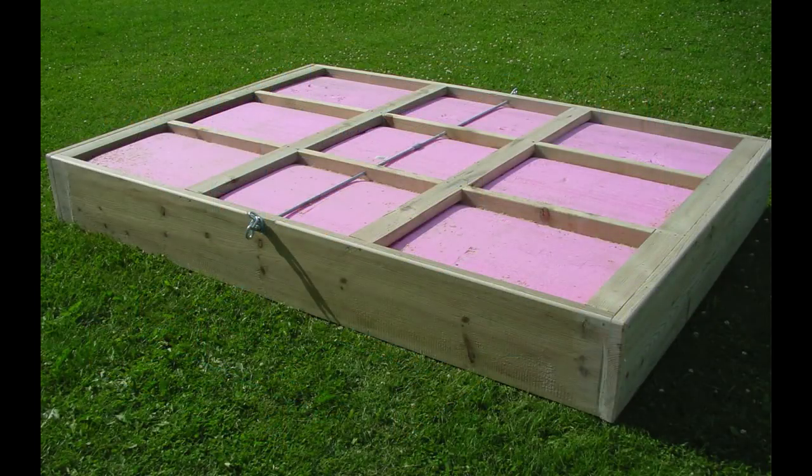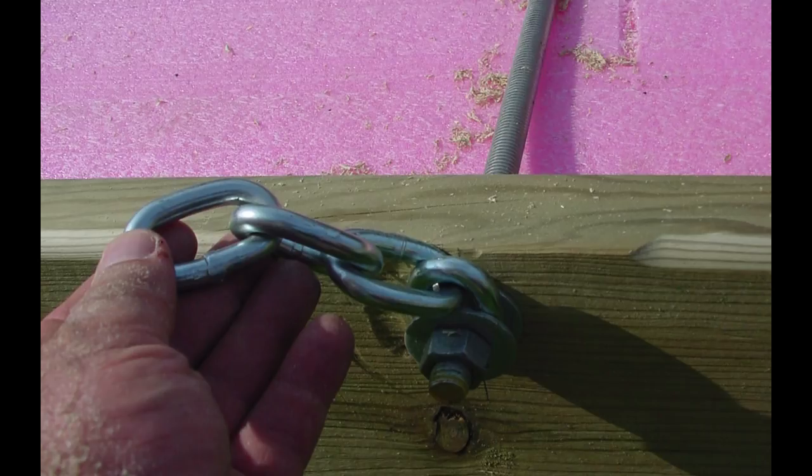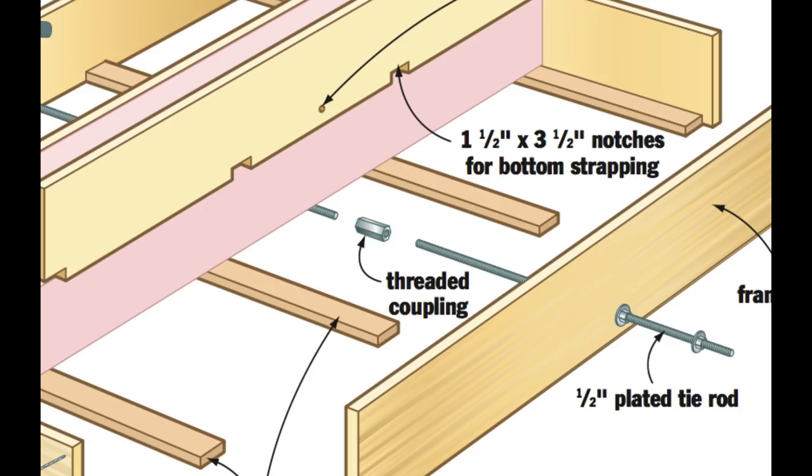Back now to construction. When the bottom strapping is in place, you'll still need to bind the raft together so it'll last. Regular pounding by waves and wind is hard on any floating structure, but it's especially challenging when there's an anchor chain involved. You can't just bolt a piece of chain to the side of the raft and expect it to hold. I found that a couple of half-inch diameter plated steel threaded rods coupled together proved ideal for holding the raft frame tight and also provide a place to bolt the anchor chain. Drill and install the tie rod in the middle of the raft along the bottom edge just below the foam.